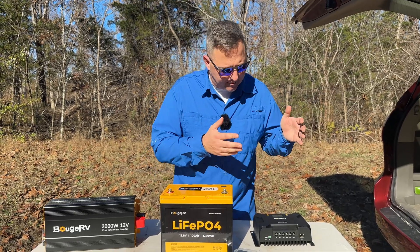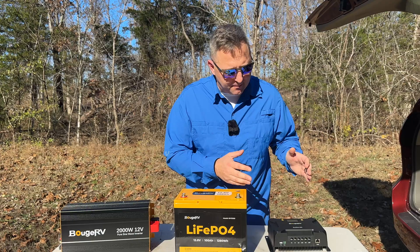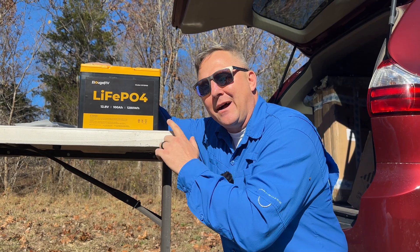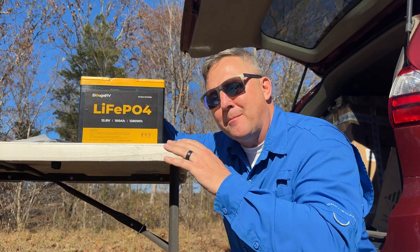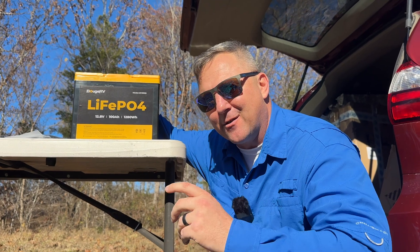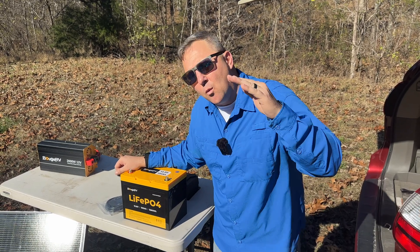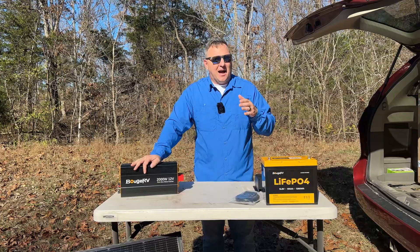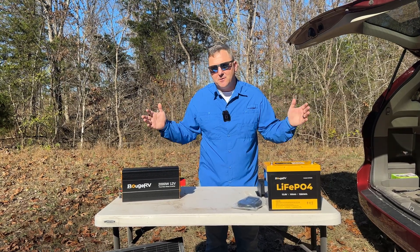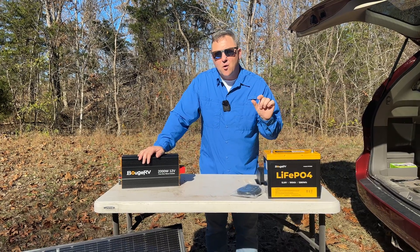Now that we have our solar panels providing power into our charge controller, we need to make sure we have our battery hooked up. Before you hook up the solar panel, make sure the charge controller is hooked up to the battery first. This is a 100 amp-hour, or 1,280 watt-hour, battery with a 100-amp maximum BMS, meaning it will deliver a maximum of 1,280 watts into the AC inverter. When fully charged, it reads 13.4 volts; once depleted, it works down to 10.4 volts. With just this one battery and four solar panels combined, I can charge it from empty in just over an hour.